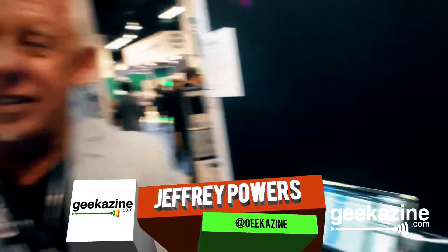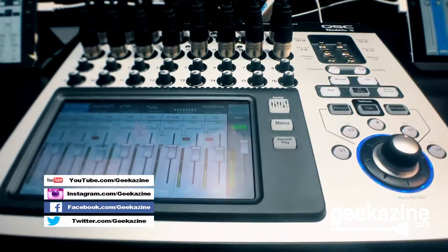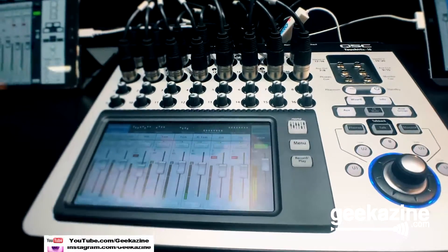QSC.com for more information? Absolutely, QSC.com for more information. Thank you very much for your time. My pleasure. Whether you are a musician, a podcaster, or doing anything audio — even in the boardroom — Jeffrey Powers with Geekazine. You guys geek out, and we'll see you at the next one at NAMM 2016.